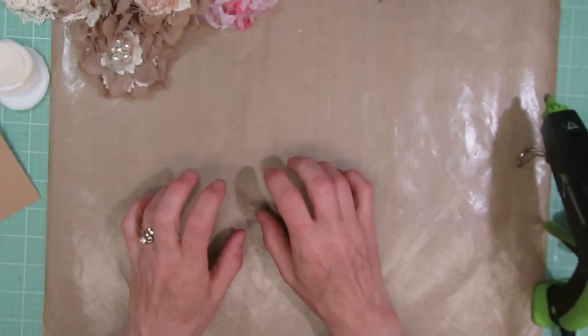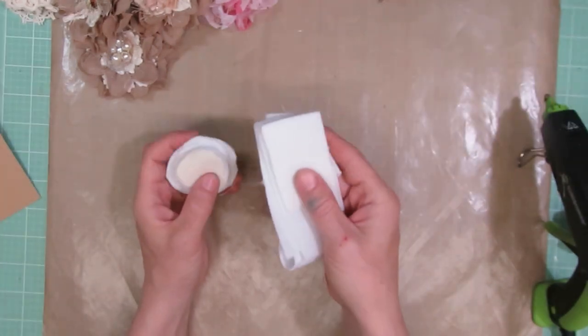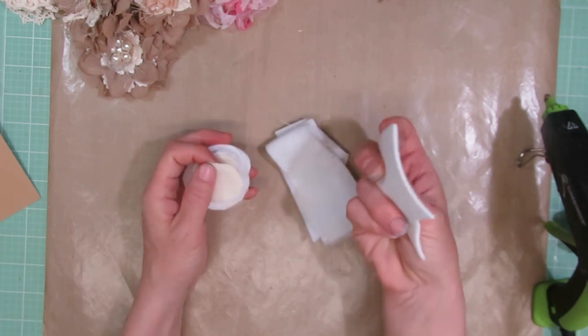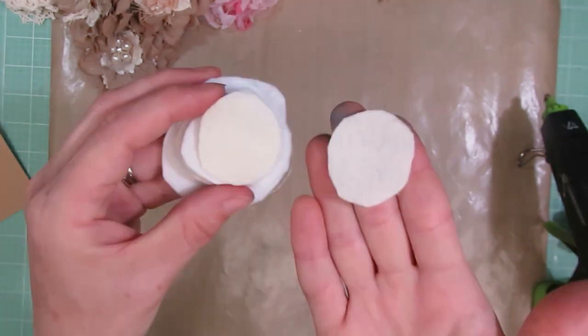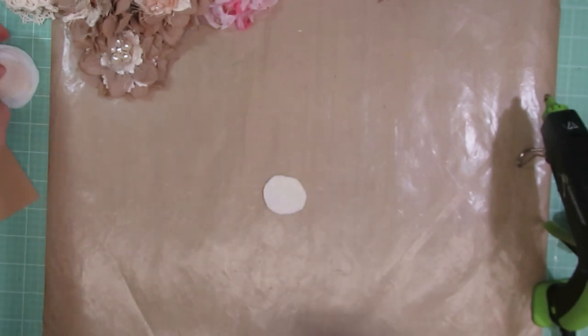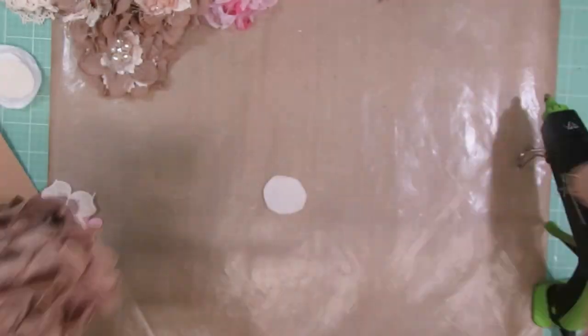For this project, what you're going to need: I like to start off with a base — I just use felt. These are just felt scraps I have left over from other projects, and I cut them into circles. They don't have to be perfect. You'll also need some sort of lace or trim. I'm going to continue working with this one because I have a ton of it.